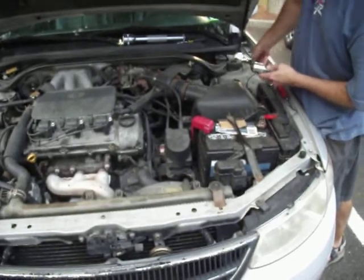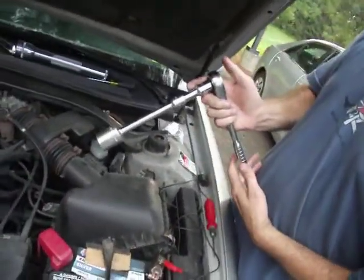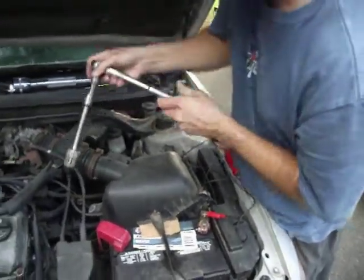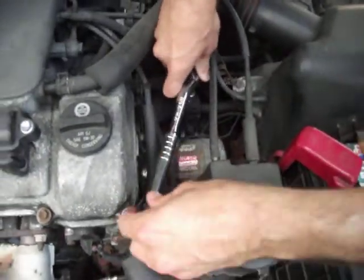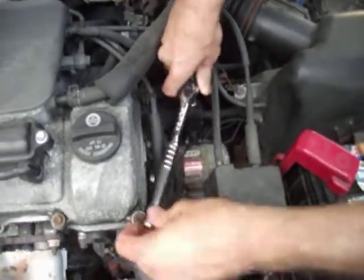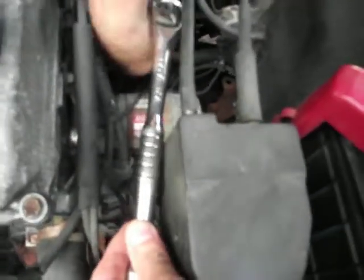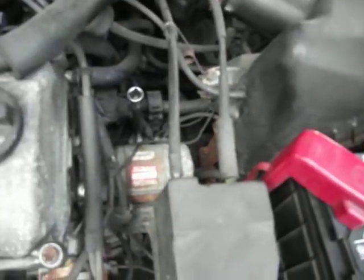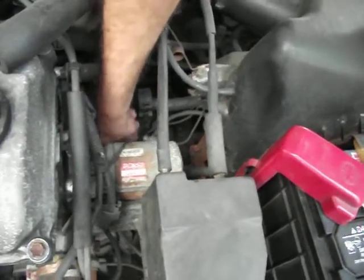We're going to need a 27 millimeter socket, along with an extension, on a half inch ratchet. We want to make sure it's set to turn to the left. Now it's going to be tough to see, but you want to put that on there and turn until you break it loose.